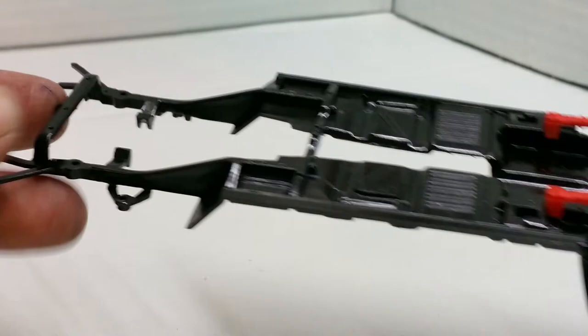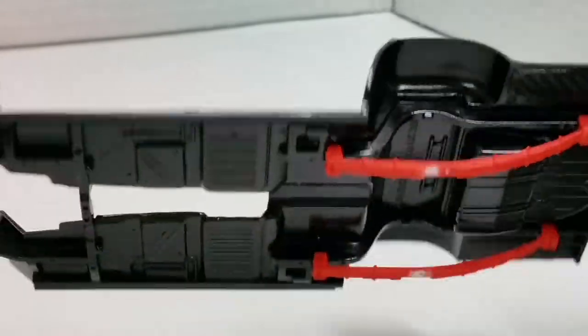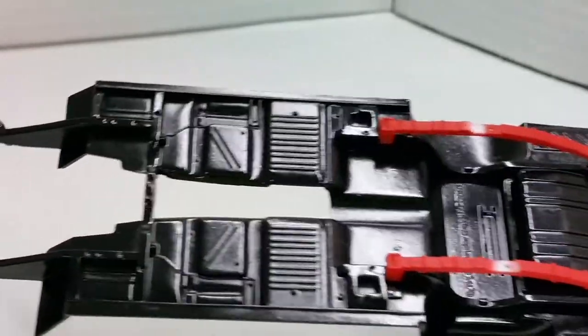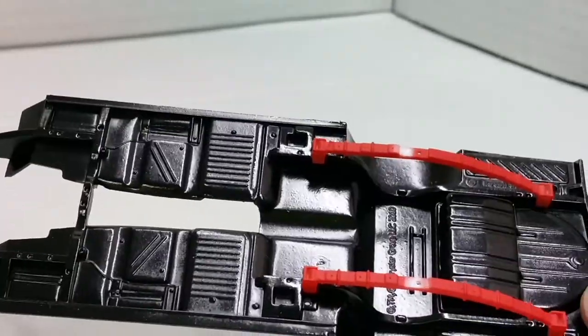As for the chassis, I haven't got a lot done here so far. I haven't put the diff in yet because I think I need to put the motor in first, then do the tail shaft and the diff at the same time. So just a nice coat of black on there — pretty straightforward.